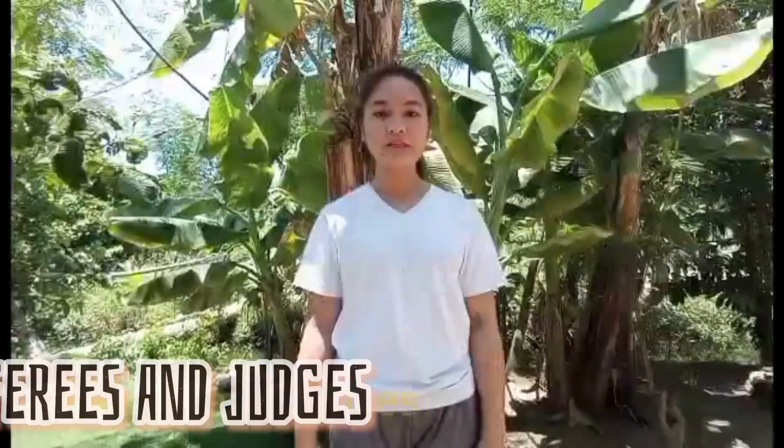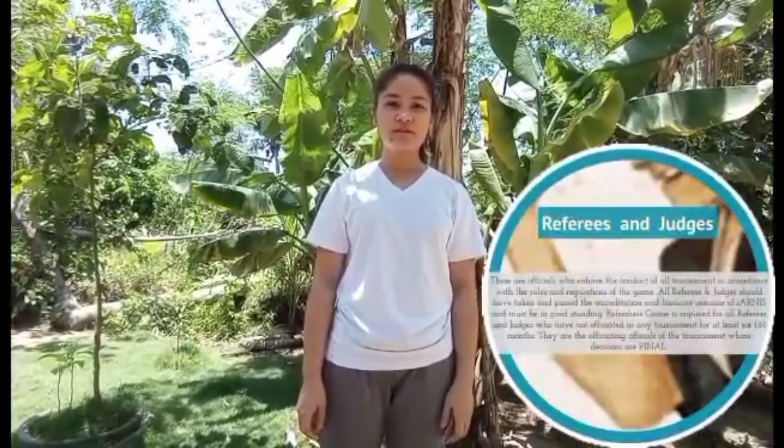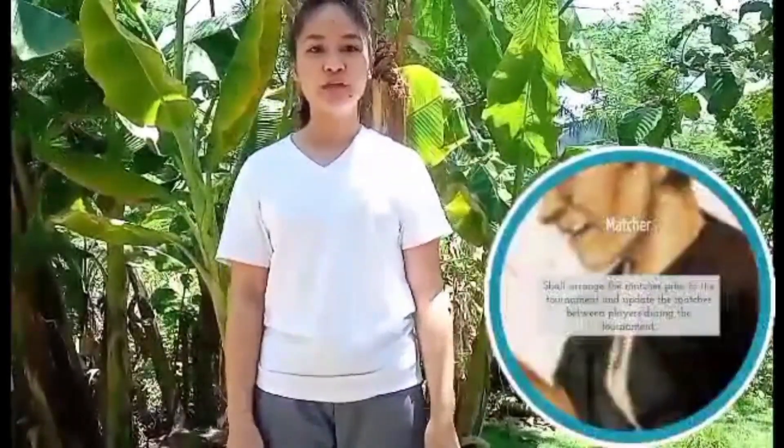I am Shairadin Torres, and I am here to present the Officiating Officials in Arnis. Referees and judges are officials who enforce the conduct of all contests in accordance with the rules and regulations of the game. They are the officiating officials of the tournament whose decisions are final. The Tournament Director is the administrator and chairperson who ensures proper implementation of all procedures. The Macho arranges matches prior to and during the tournament.